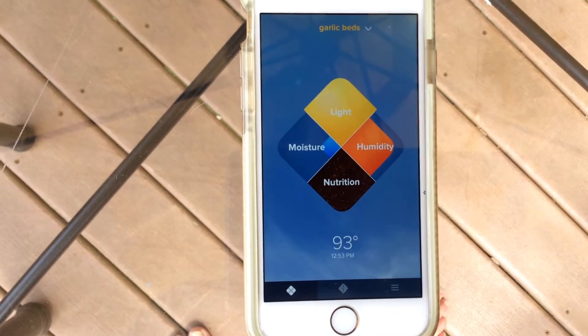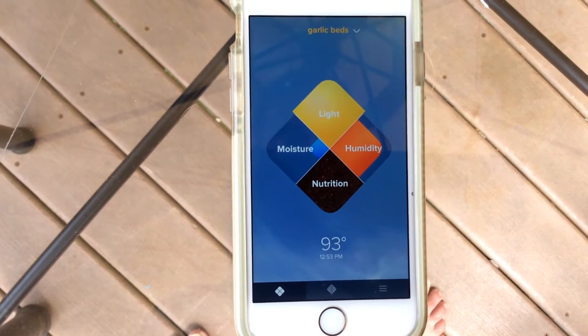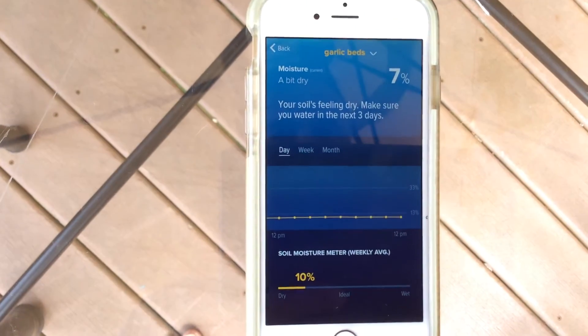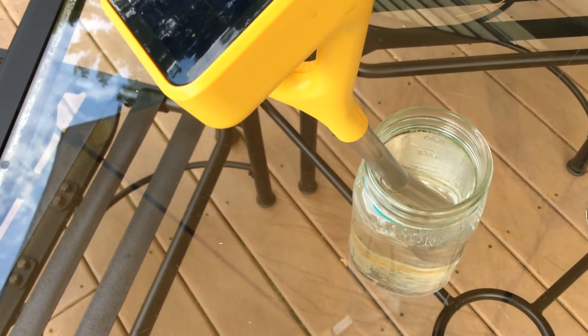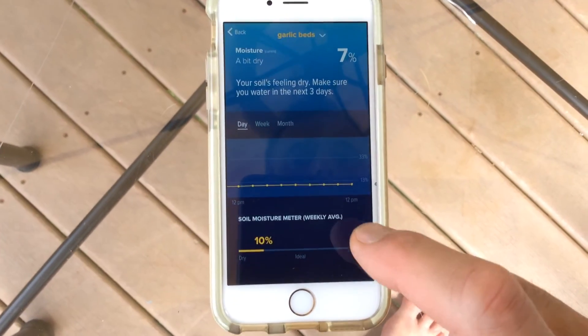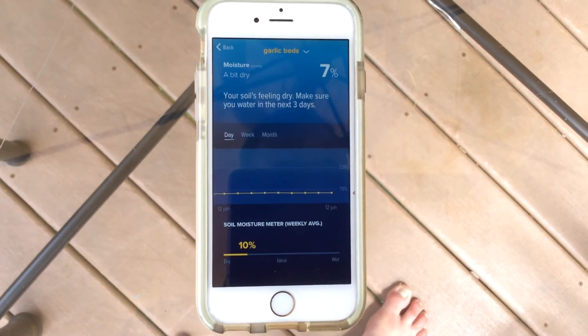So presumably we're getting some fresh data at some point. Still 7% moisture in a jar of water. My conclusion is this thing doesn't sense moisture at all — it makes up random numbers — and I'm sending it back.